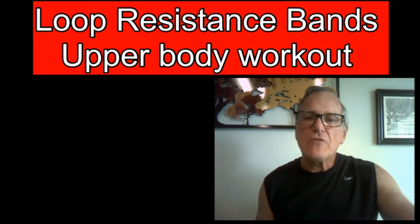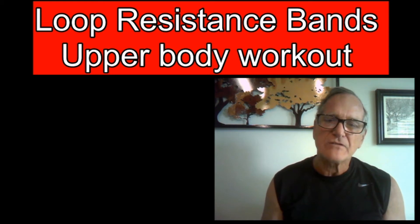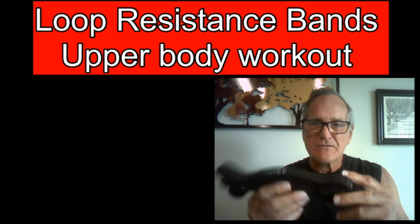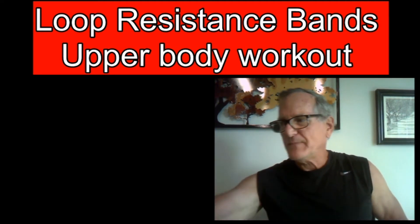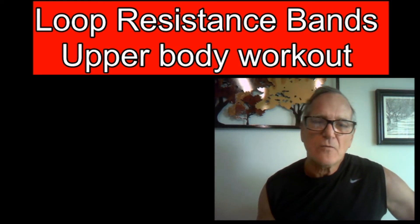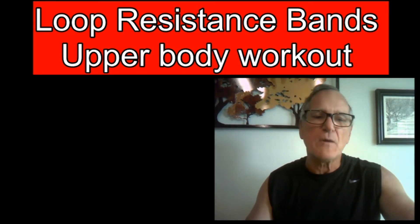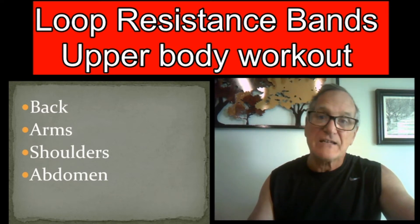Are you stuck at home during this pandemic and just don't know what to do because you can't go to the gym? You get online, go to Amazon, order a bunch of bands like the NT bands or some other kind of band — maybe tubular bands — but you don't know how to use them. Today we're going to use some loop bands and I'm going to show you how to do some upper body exercises, primarily focusing on the back, arms, shoulders, and abdomen.